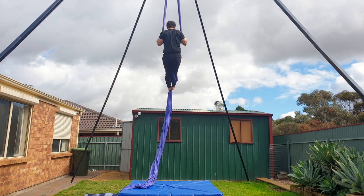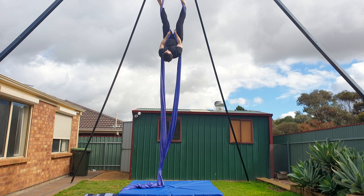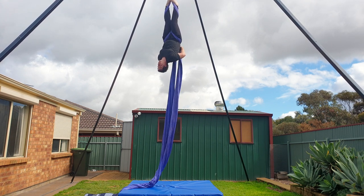Reach up to separate the silks, invert, wrap your legs from the outside in and cross the fabrics behind your back. This initial wrap is the same as how we start the fallen angel, which I'll link in the top right hand corner.